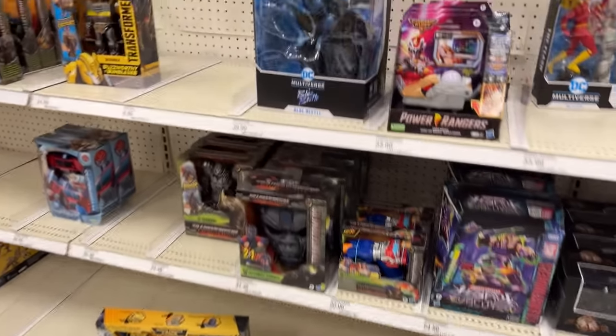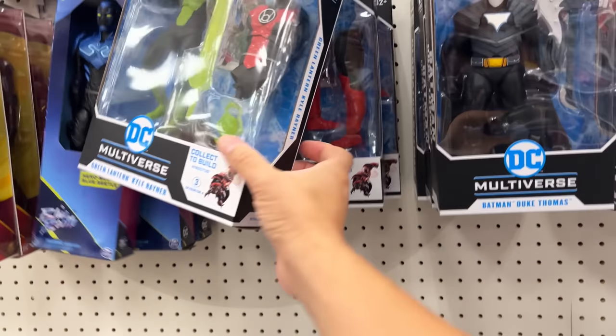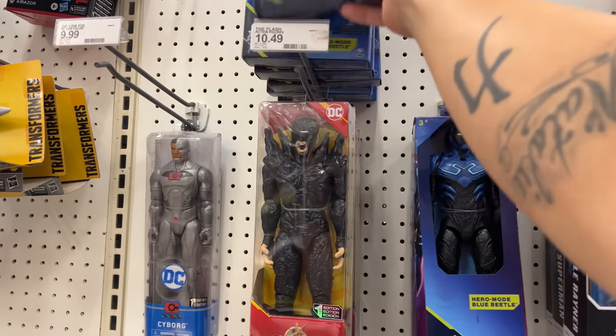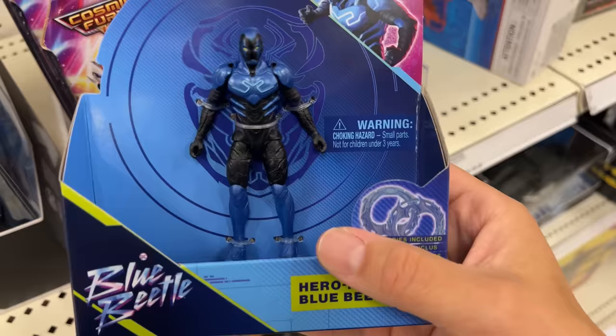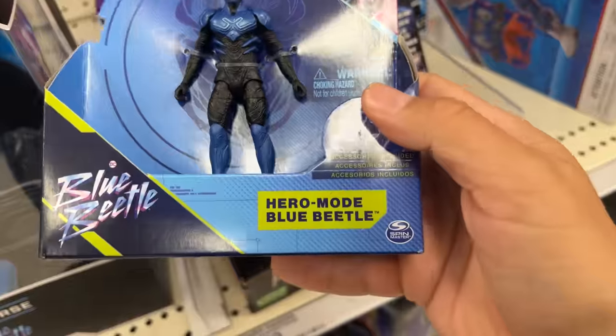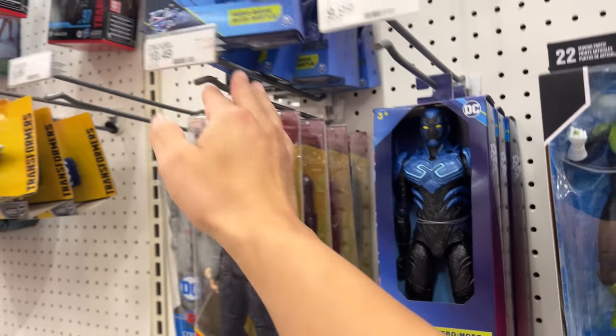Alright guys, I just came to Target — look what I found! This is the same Target that was super stocked the last time I came. Look at this, they have the Spin Master little figures here of Blue Beetle. This is actually my first time seeing some of these. They've got big packaging for such a small little figure. I don't think it does anything, so you've got this right here — I think they're all the same — and then you have this one which is already here.